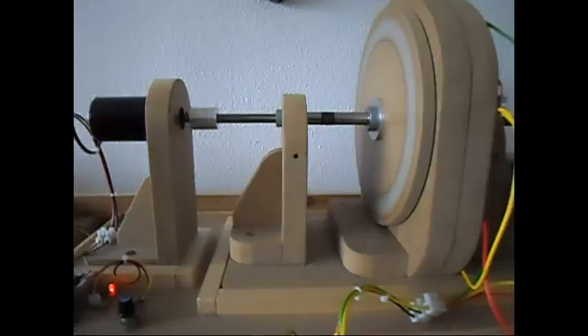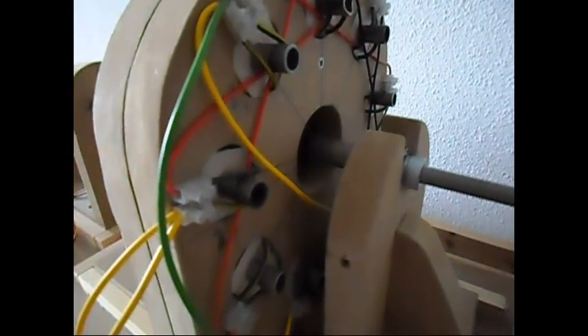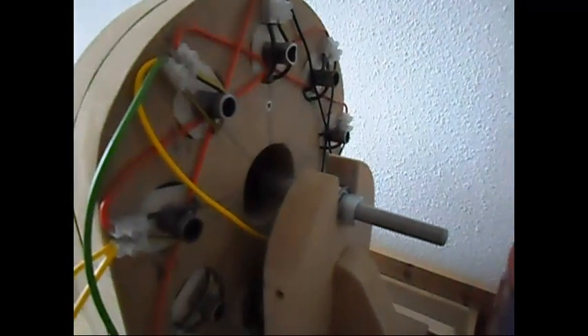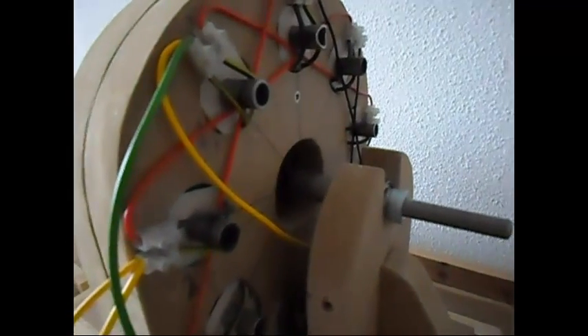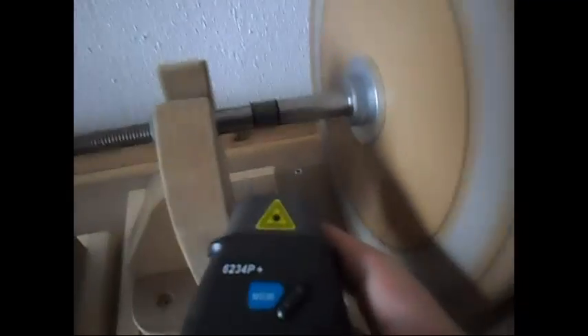Ladies and gentlemen, welcome. Today we're doing just a small update on this setup. I have it now connected in delta — it is a three-phase one-sided generator, delta style — as you can see, going to the three-phase diode. I have it running now.